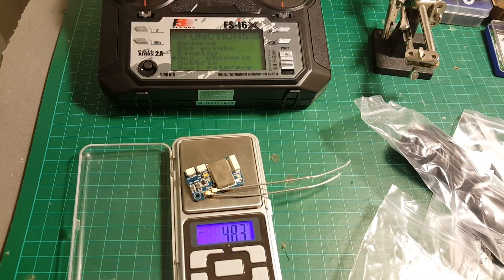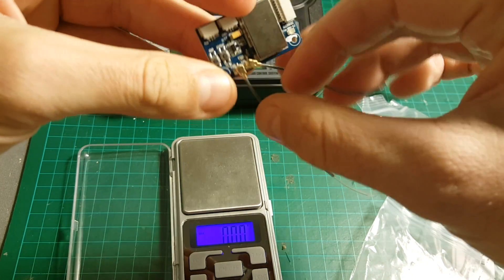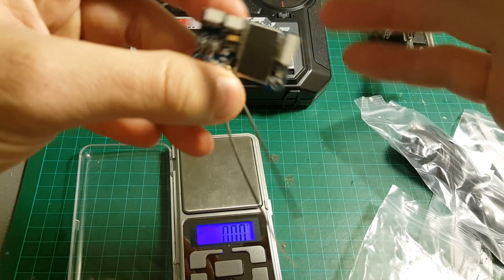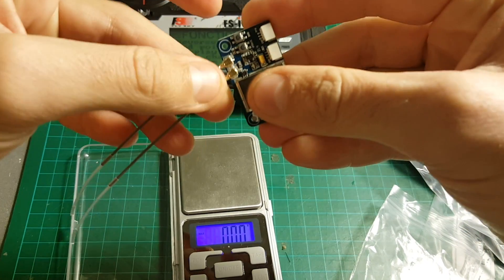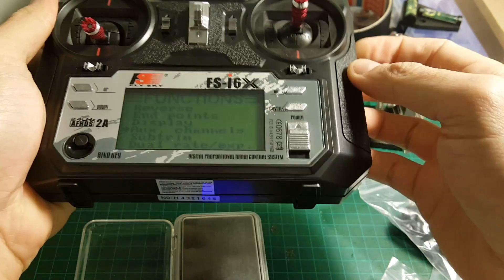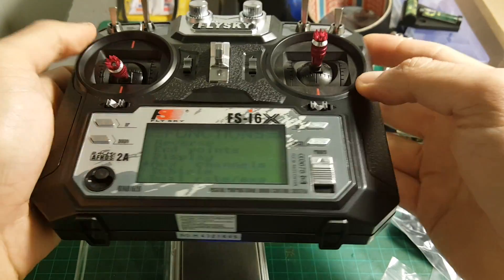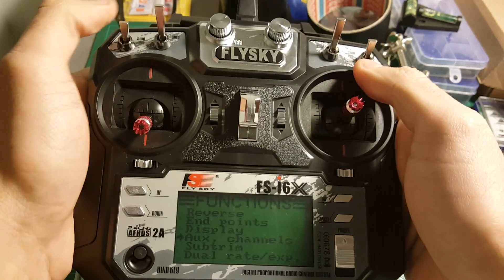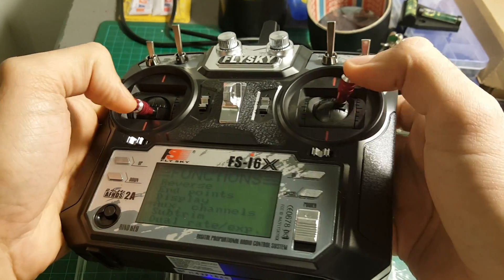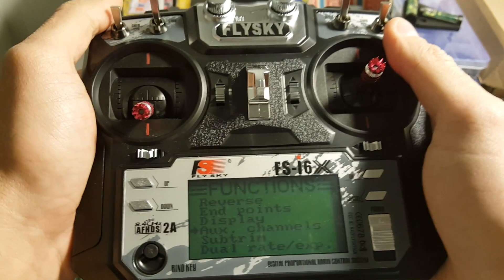The receiver is pretty light and weighs almost 5 grams. The antennas are interchangeable, so if you have a problem and one gets cut or something like that, you can just replace them with this standard connector. I think for 50 bucks it's great value. I'm going to bind it with one of my quadcopters next and see how it goes. I believe I reviewed earlier versions of the Flysky — like the Flysky FS-I6S — and it was a pretty good remote controller providing very good value for money, in case you don't want to invest in a more expensive remote.